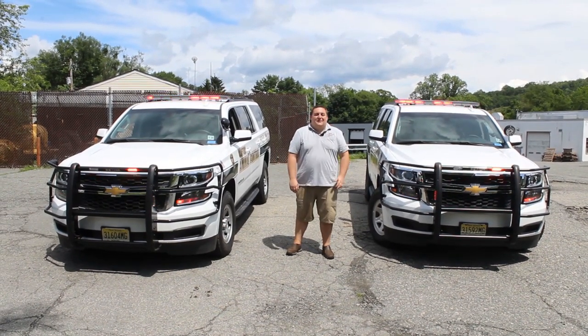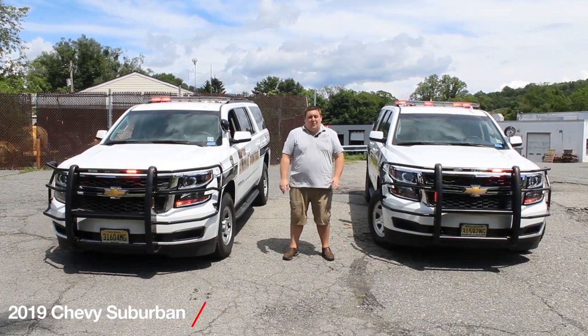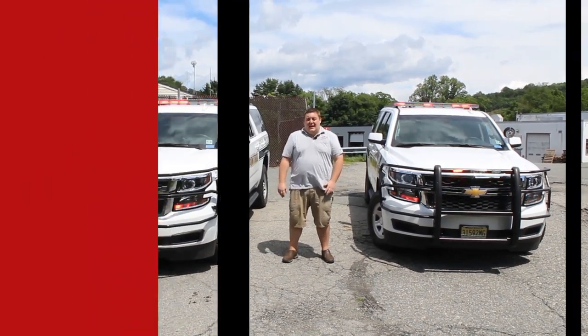Hi guys, it's Ryan with 1075 Emergency Vehicles. What we're going to be looking at today is two twin 2019 Chevy Suburban 1500s that we built for the Clifton Animal Control.